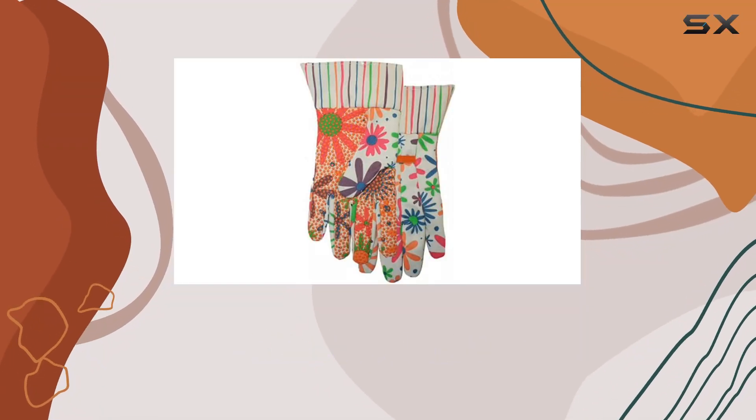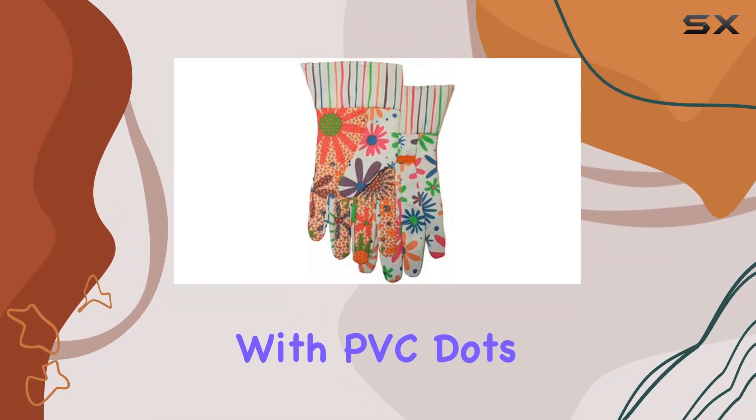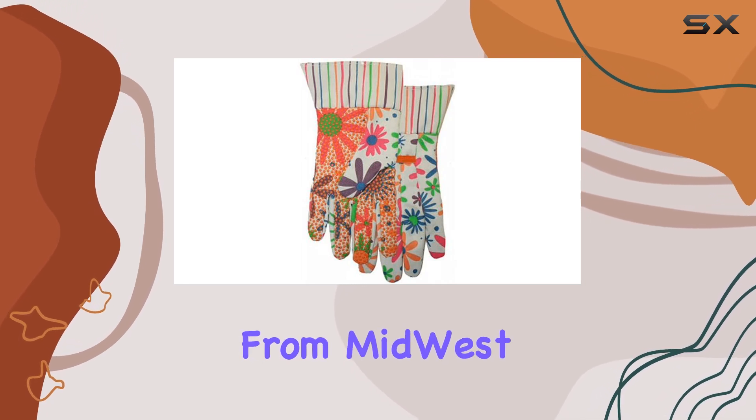Today, we're taking a closer look at the canvas gloves with PVC dots, Model 510F6 from Midwest Gloves and Gear.